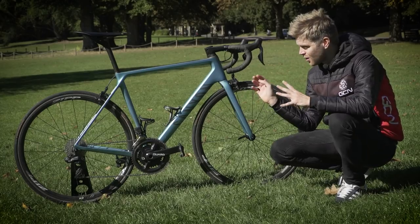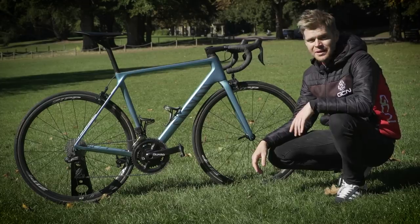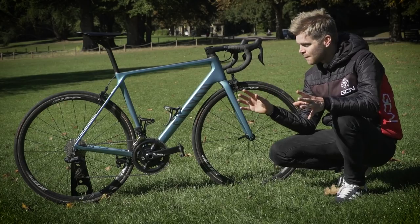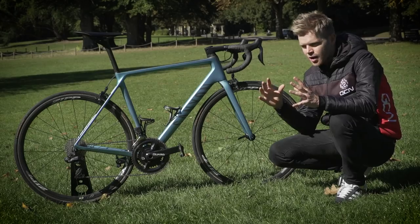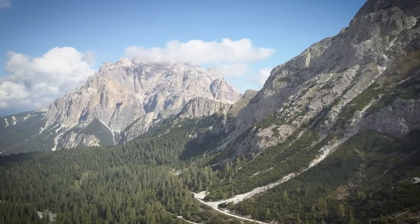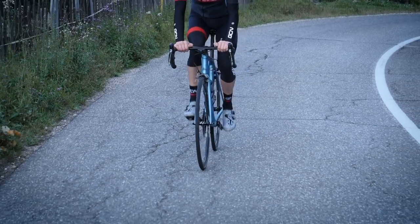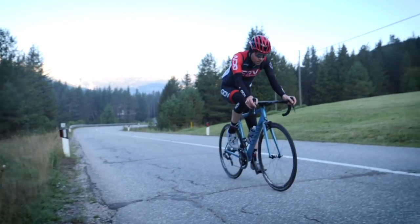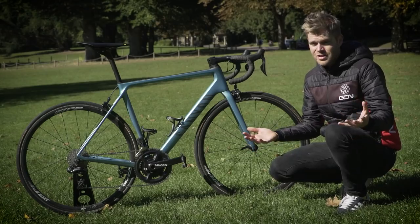My bike of choice for the Everesting was my absolutely beautiful Canyon Ultimate CF SLX climbing bike, which I absolutely love. I also have a Trek Madone Disc at the moment as well. But I chose the Canyon because the Trek Madone Disc, while amazing to ride and really fast aero with disc brakes, comes with about a kilo and a half of extra weight. For an Everesting — a challenge all about going uphill as quick as you can — the lighter Canyon was the way to go. I also feel really balanced and stable on it when descending, which is really important because descending is a huge part of Everesting.